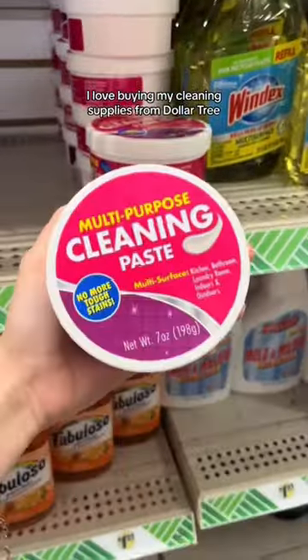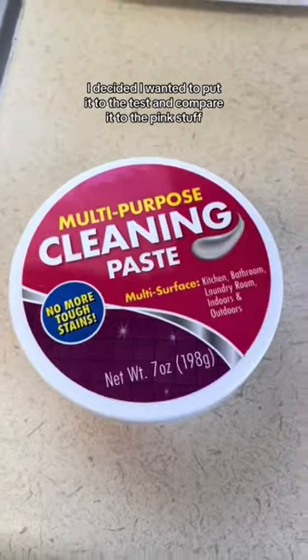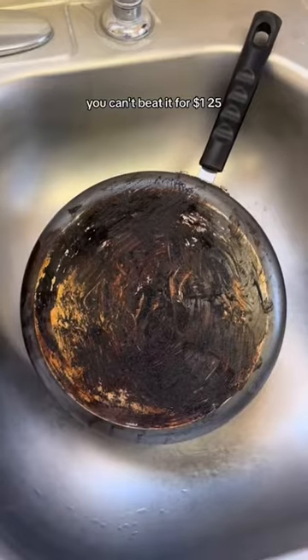I love buying my cleaning supplies from Dollar Tree. So when I saw this pink stuff dupe, I had to buy it. I decided I wanted to put it to the test and compare it to the pink stuff, because if it turns out to be just as good, you can't beat it for $1.25.